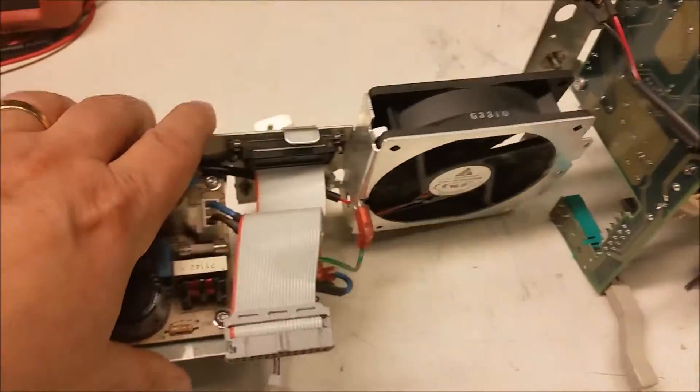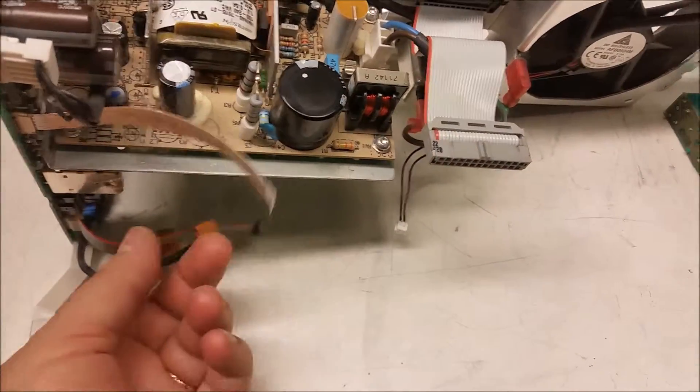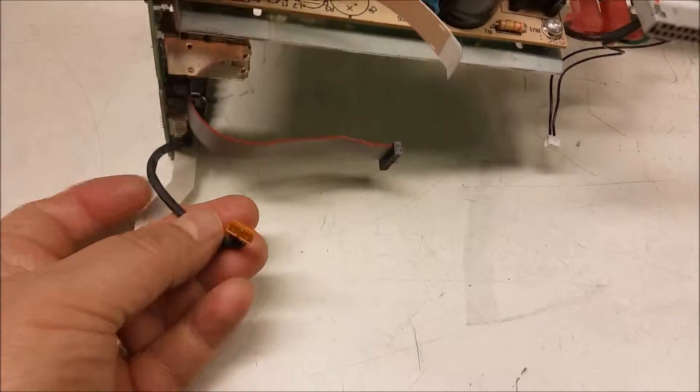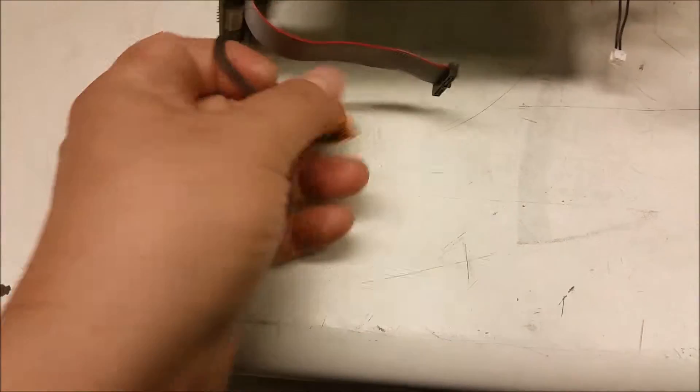Obviously, the 3054 Bravo power supply is simply not going to work in the 3054 because of the way the power is interfaced. We have this right here — I'm sure this is for the Ethernet connection — and this is probably the power supply connection here.